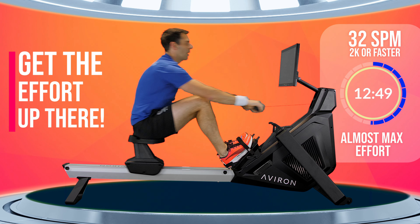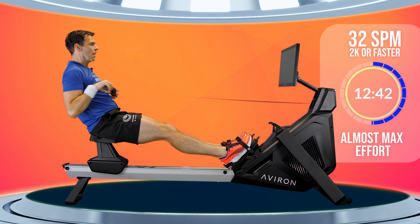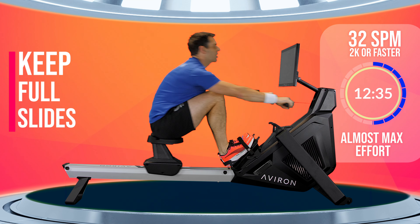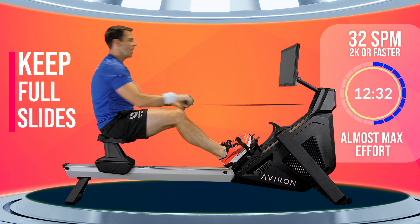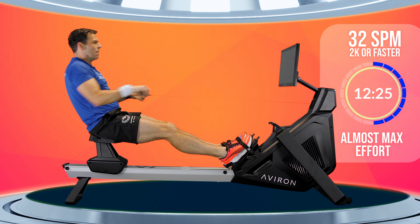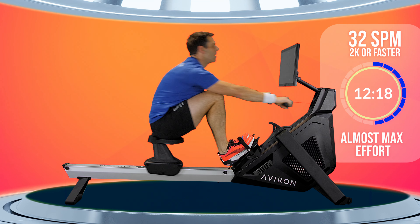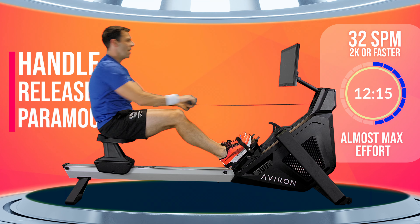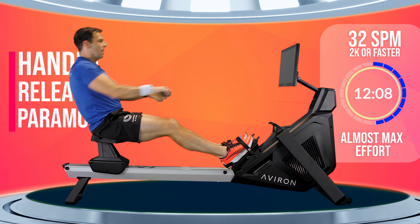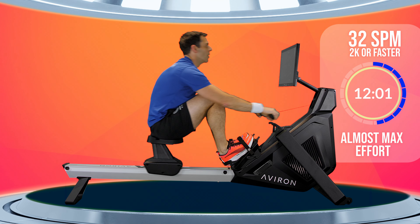This is really where rhythm plays such an important part in terms of making sure you're not choking your stroke. Ideally, you still want to try to get full slide until shins are vertical. And this is really where you'll notice that if you don't get that handle away from you smoothly and quickly, it becomes harder to keep the rate up.